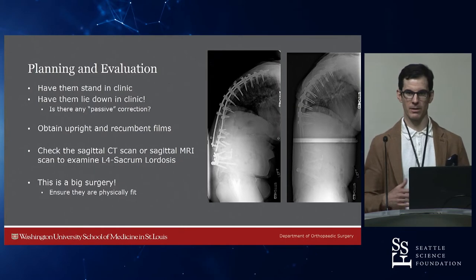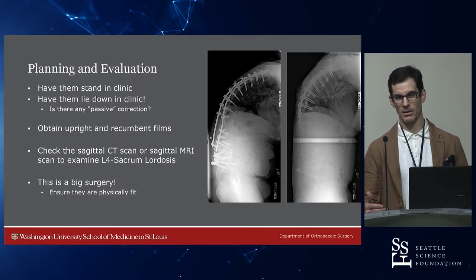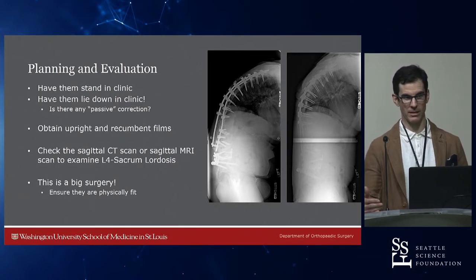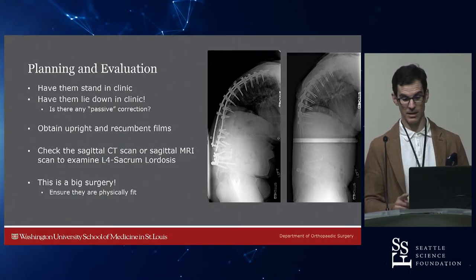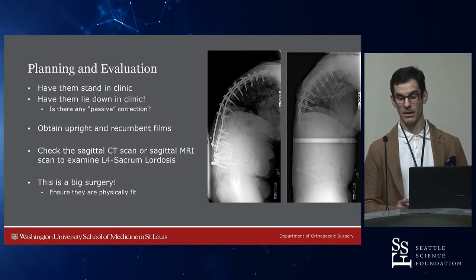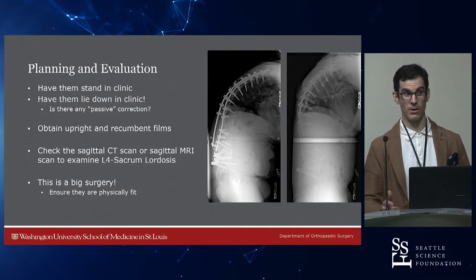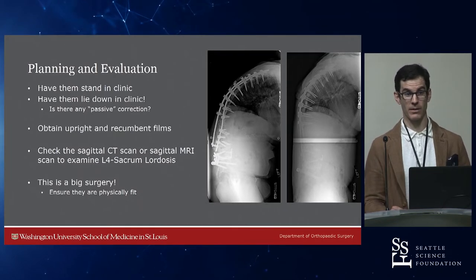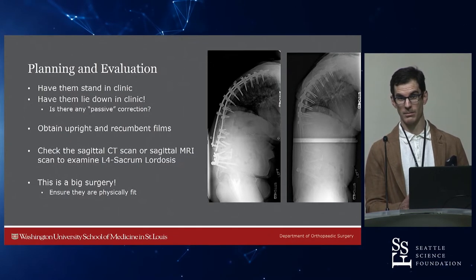Planning and evaluation — this is really about how you're going to do this and maximize results while avoiding complications. Have patients stand up and lie down in clinic. This is the same patient upright and supine — we see very little change in sagittal plane alignment. The thoracic spine is fused in kyphosis and the lumbar spine is pseudarthrosed flat with interbodies everywhere. If you're going to operate on this patient, you have to figure out how to correct it. It's going to require a three-column osteotomy in a case like this.